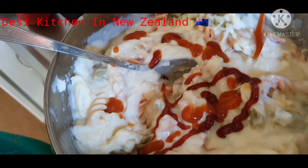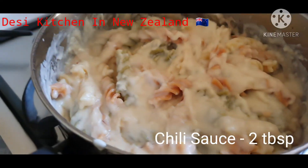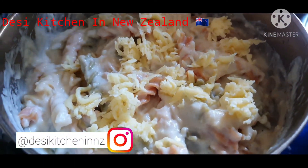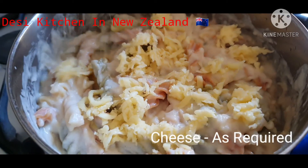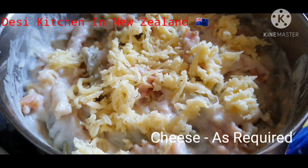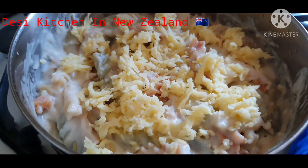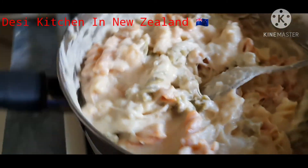Then we add chili sauce — about 2 tablespoons. After adding all the ingredients, our macaroni and cheese is ready.